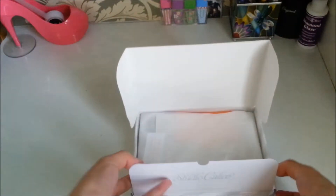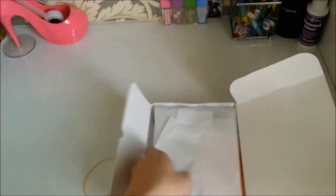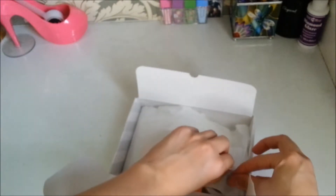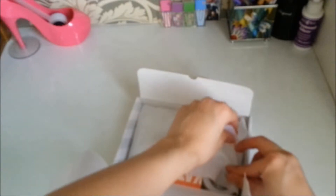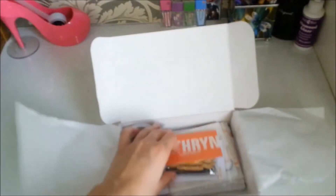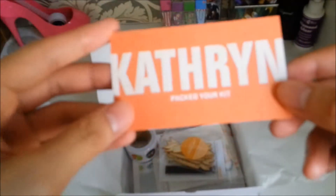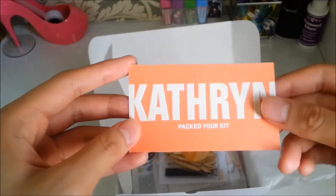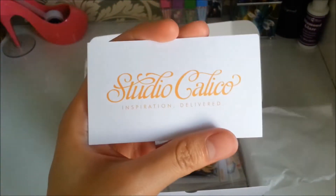Let's check out what's inside. Inside you can see it says Project Life Monthly Kit. Let's open this one. There — Cafe Impact Your Kit. Studio Calico Inspiration Delivered.